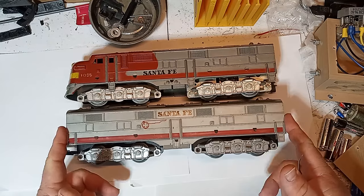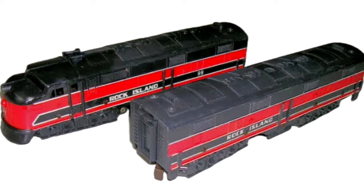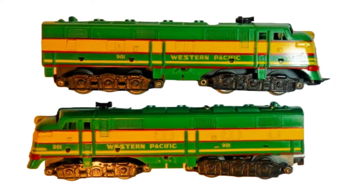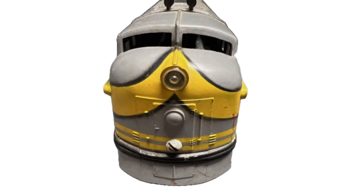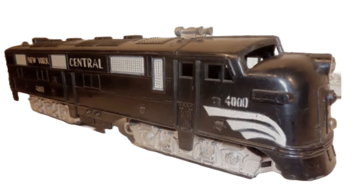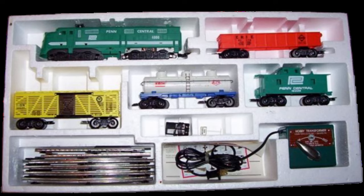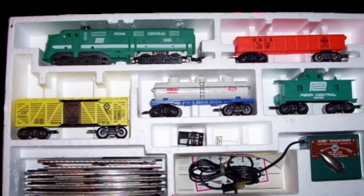Of the E7 varieties produced by Marx, Santa Fe's are the most common and generally the cheapest. Rock Island and New Haven versions are also relatively easy to find, but a New Haven set in good condition is highly valued because of its striking colors. E7s were also made in Western Pacific, with the gray version being more scarce than the green version and thus commanding a higher price. Less common E7s include New York Central, Union Pacific, Allstate, and the rarest of all, Penn Central. Because they are relatively common, Santa Fe E7s are popular candidates for custom painting, especially if they have shell damage and are not in good collector condition.